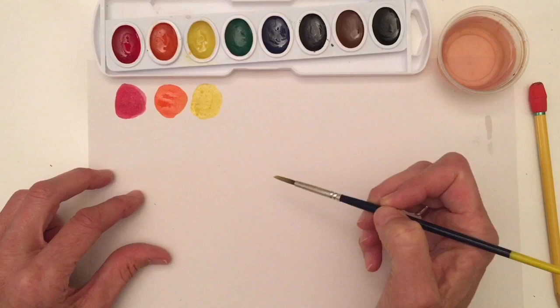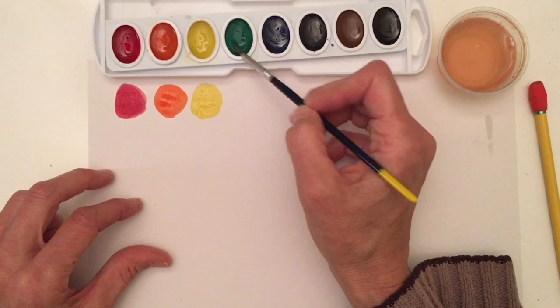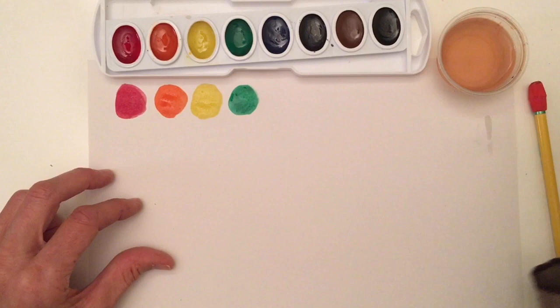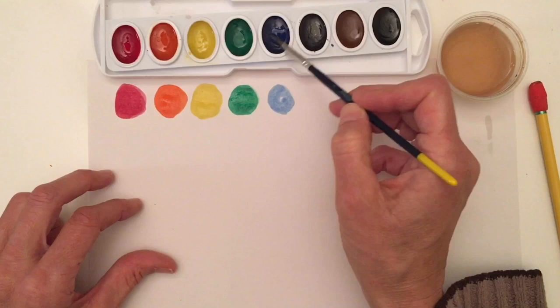I don't want to take yellow into my green, so I'm going to clean, clean, clean, clean. Now I can dip into my green paint and activate it — it's beautiful. Now I'm going to clean, clean, clean, clean. I'll go into my blue paint and make a blue circle. Look at that.